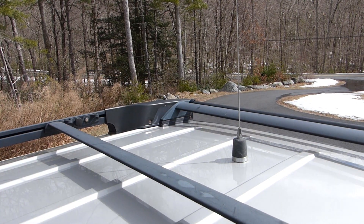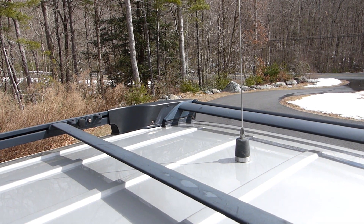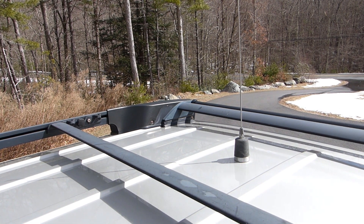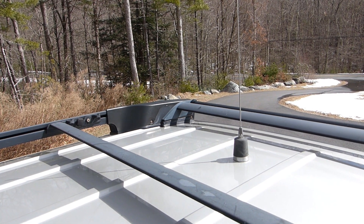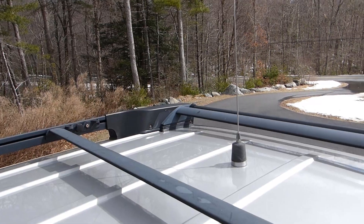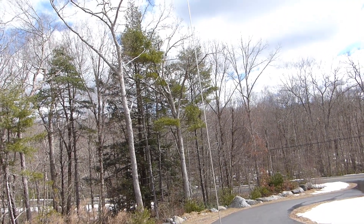Here's a quick look at the old 5/8-wave antenna on the Tahoe. I've probably had this antenna for 20 years — picked it up at a hamfest relatively inexpensively, and it has worked beautifully ever since. I've had it on three different vehicles. But as you can see, up here on the top of the Tahoe it really is a tall antenna.